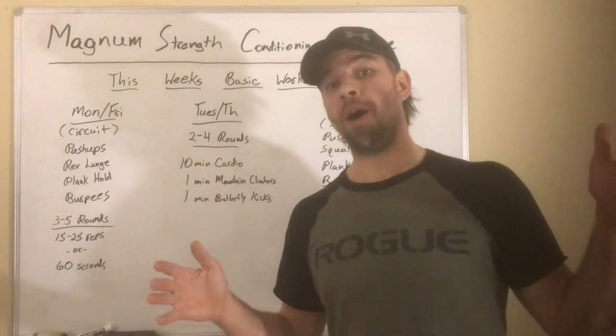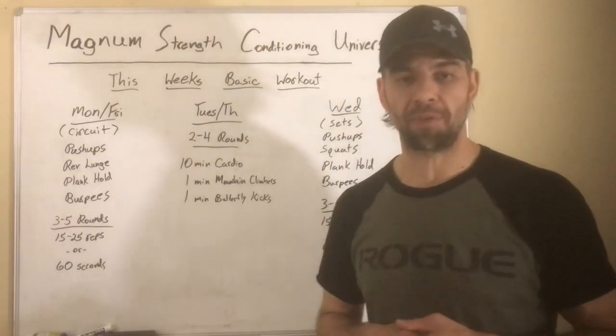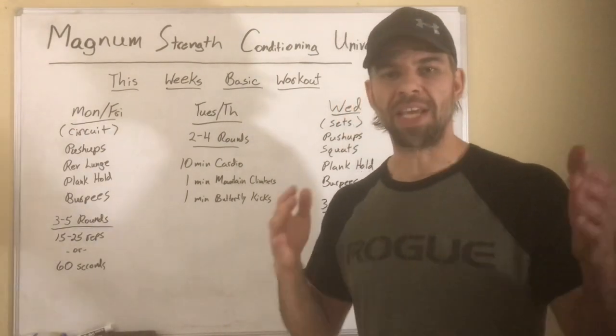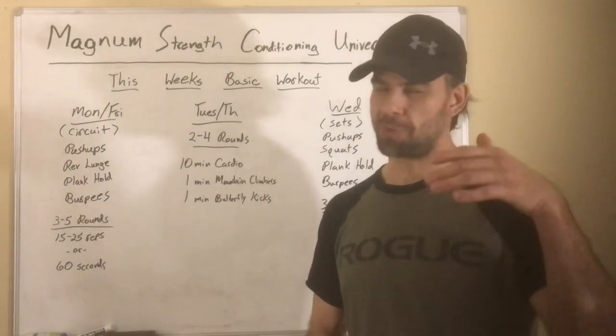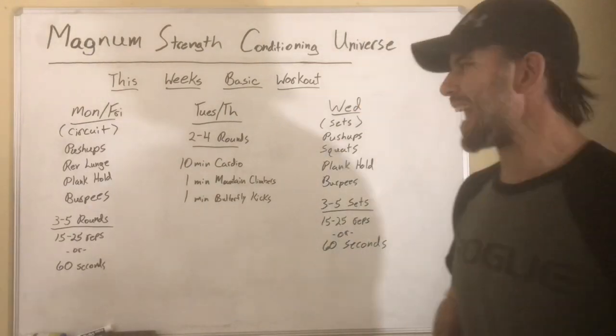This is based on the basic template I already released in a previous video, so if you haven't seen that, check out my YouTube channel. We're just rotating back and forth between days of resistance exercises and days of cardio, and those resistance exercises rotate through either a circuit style or a straight set style.